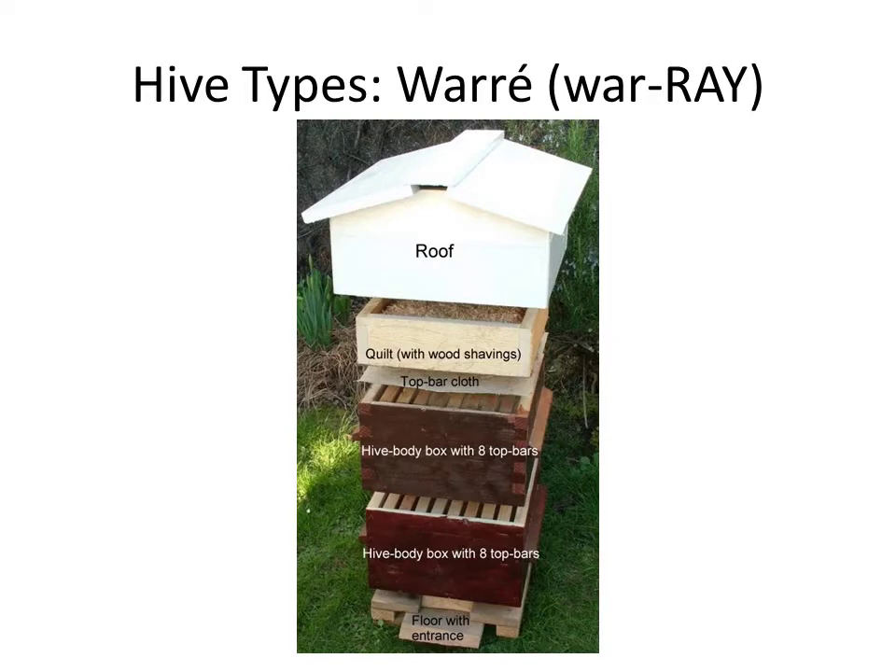Another nice feature of the Warré hive is that all the boxes are the same size — unlike the Langstroth with both deep and shallow supers, the Warré uses uniform boxes and bees naturally put honey in one and brood in the other. New boxes are added to the bottom rather than the top, following the bees' natural tendency to start at the top and build downward.